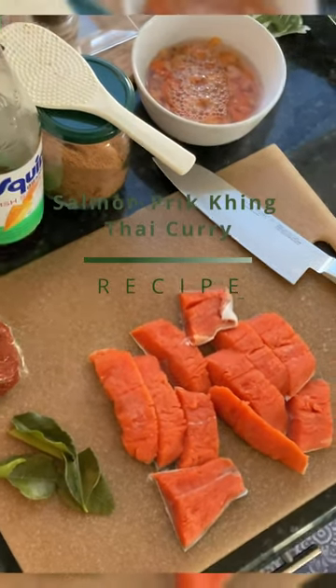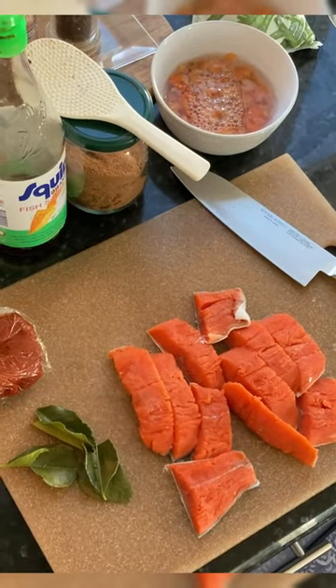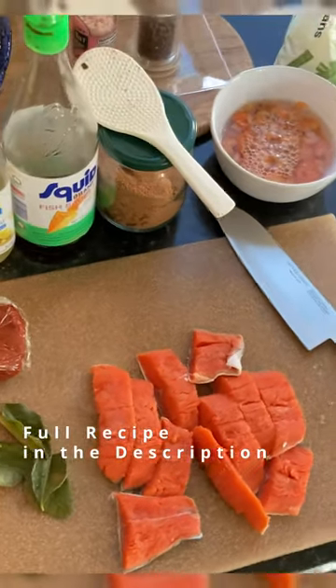All right, today we've got a Prit King Thai curry. Pretty quick, simple, healthy recipe. We're using salmon today.